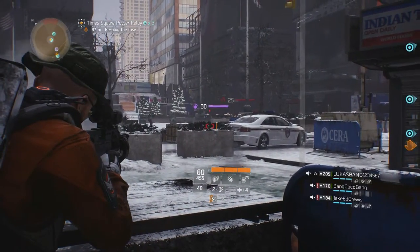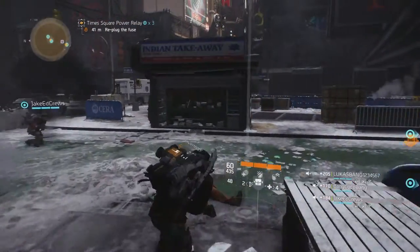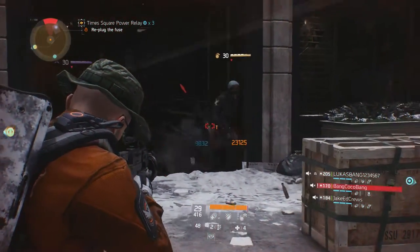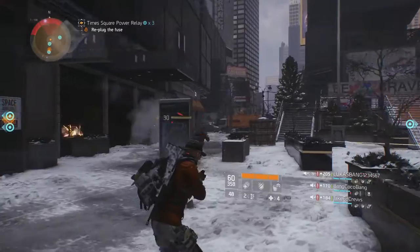Since LMGs possess no special talents other than the enhanced ability to suppress enemies, I would recommend you use this weapon from a medium distance and pop fire at your target. This will either lead to you landing the round and damaging your enemy, or stands a good chance of keeping them pinned behind cover while giving your teammates the time they need to flank and terminate the target.